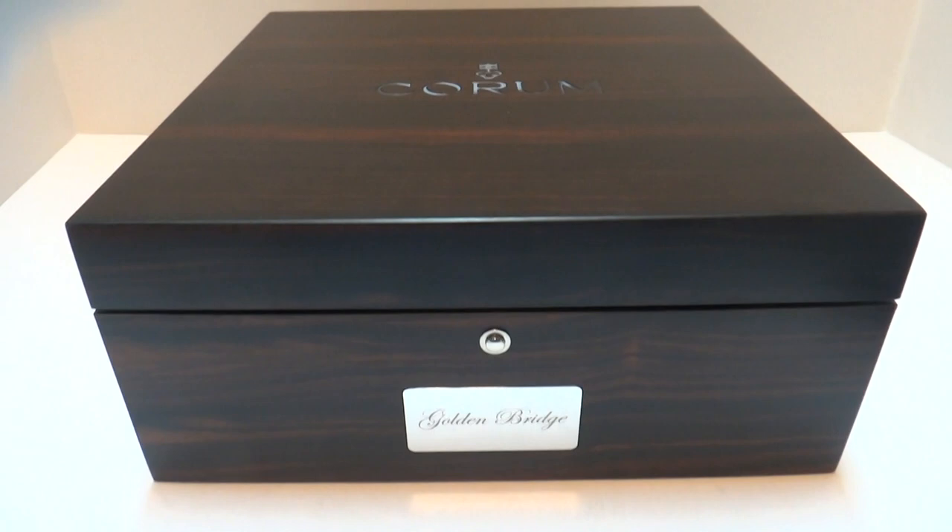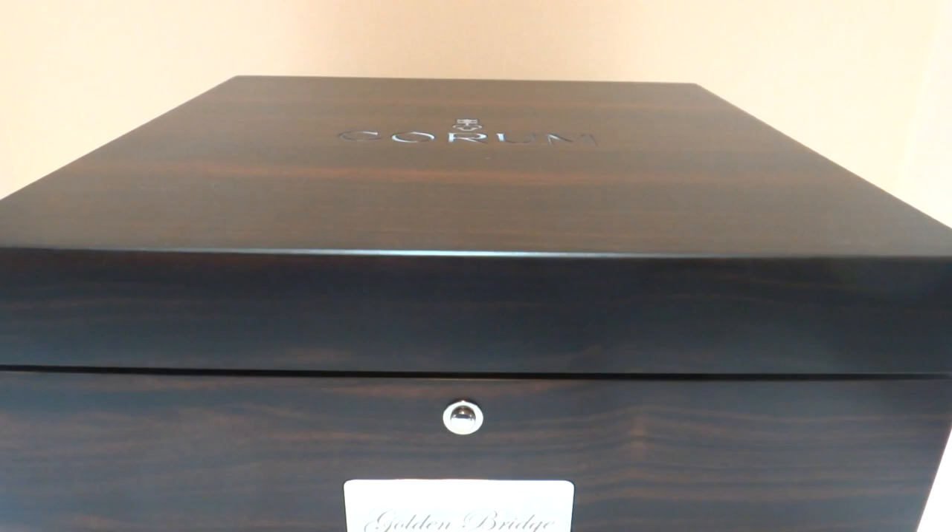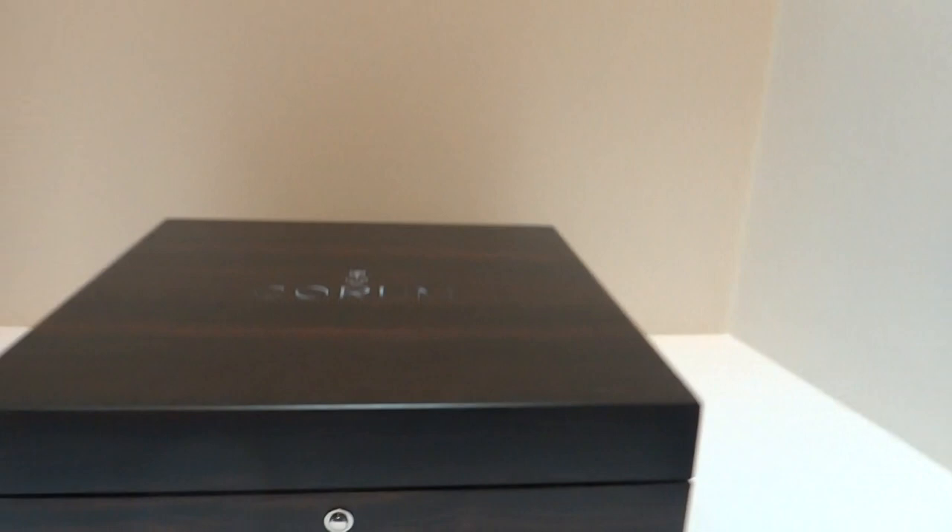I'm making a video to highlight everything that's included in this Coram Golden Bridge 50th Anniversary Edition watch. It's a complete package. Before we get to the inner box, it does have the original outer box as well.